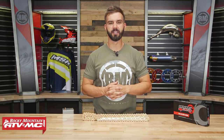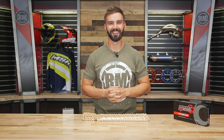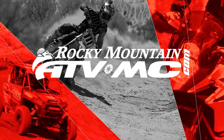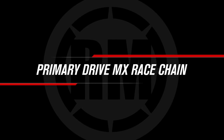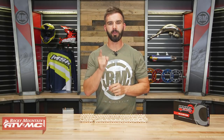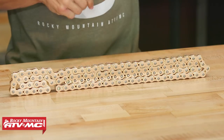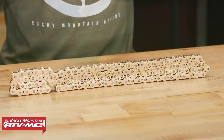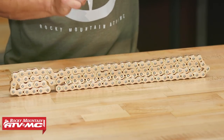Hello everyone, I'm Chase at Rocky Mountain ATV MC, giving you a closer look at the MX Race Chain from Primary Drive. Primary Drive is a brand that's been around for a long time — they make very high quality driving components, and what I love about them is they always have really good price points.